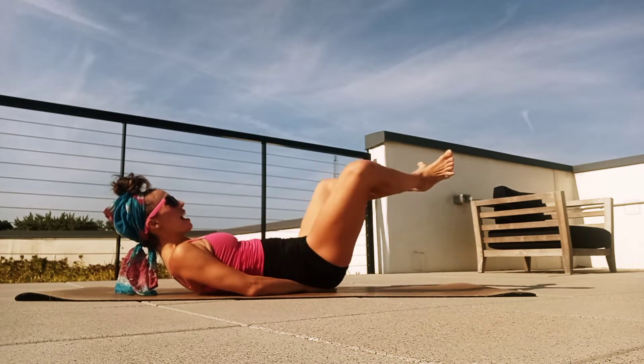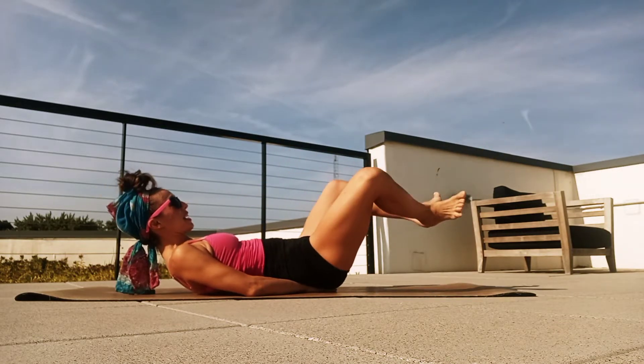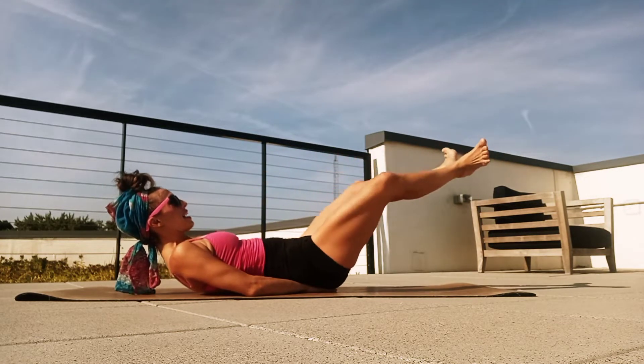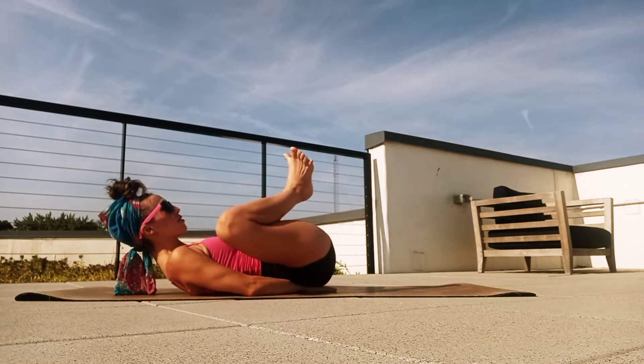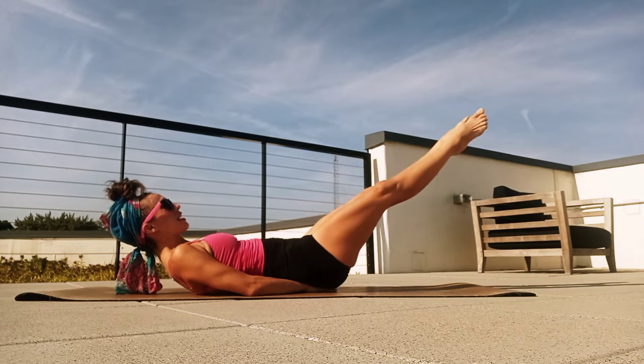Breathe in. Exhale, press out. One more like this — breathe in, exhale, press out. And again, in, exhale, press out. Just two more — keep going, breathe in, exhale, press out. One more time, breathe in, exhale, press out. Very good.